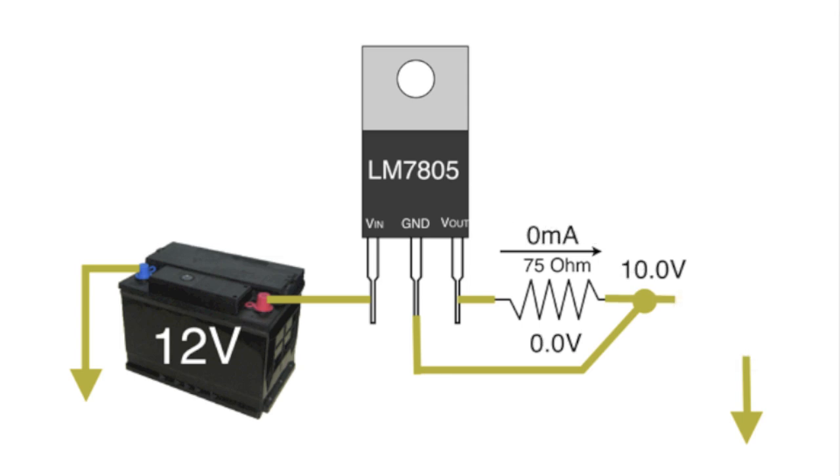If the LED is removed, the voltage regulator will take the V-out pin all the way up to 10 volts — that is, 12 volts minus the 2 volt internal dropout voltage — and finally give up trying to get the two pins to be exactly 5 volts apart. But with the LED in place, the voltage regulator has just become a current regulator, i.e. a current source, ensuring that 66.7 milliamps always flows.